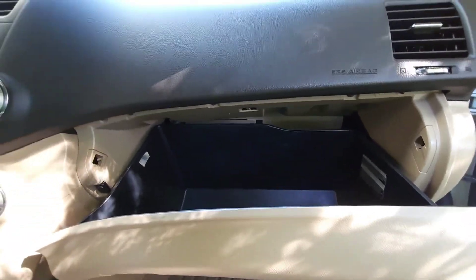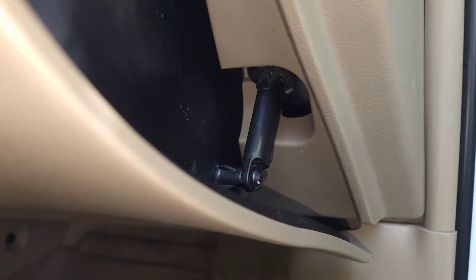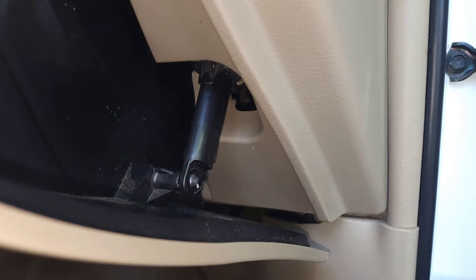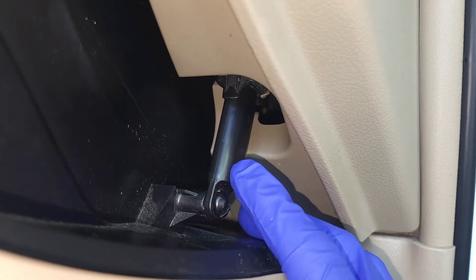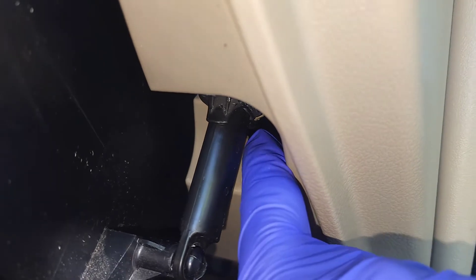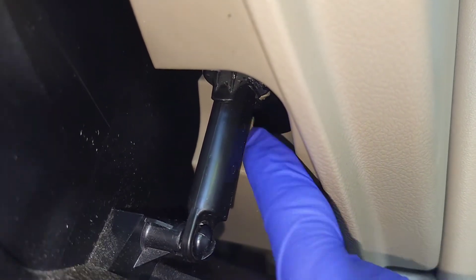This is pretty much the same procedure on most vehicles, so once I show this you should be able to do it on pretty much any vehicle. The first thing you want to do is disconnect this strut right here — all this does is help it open softly. You could disconnect it from the bottom point, but if you pull that part out it's gonna retract.